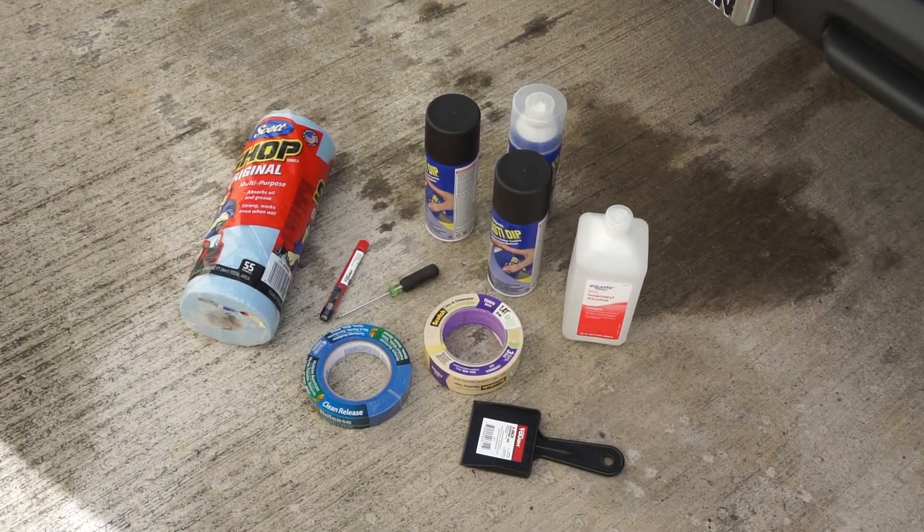These are the tools I thought I was going to need for this project. I just bought paper towels, a blade screwdriver, some masking tape, alcohol to wipe off the dirt and oils off the grill, and then Plasti Dip. All of this at Walmart, bought just today, was about 20 bucks.